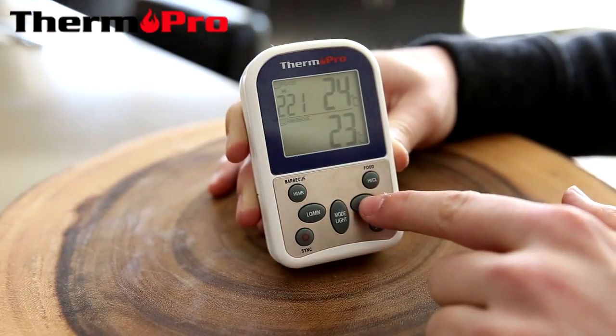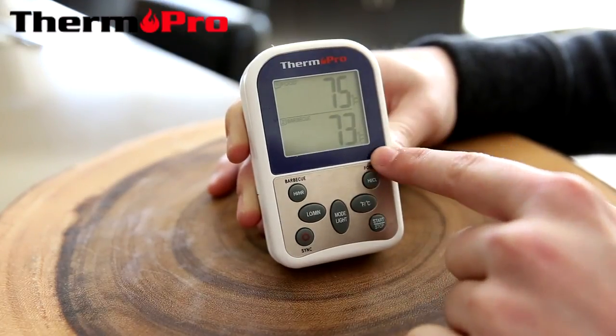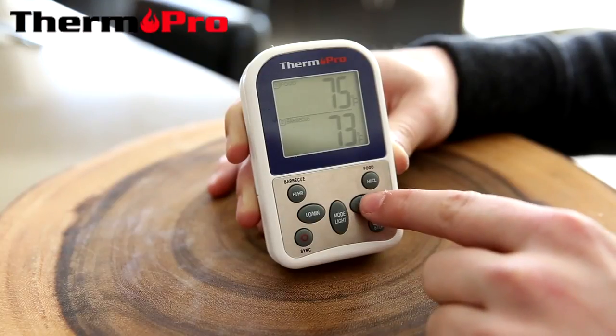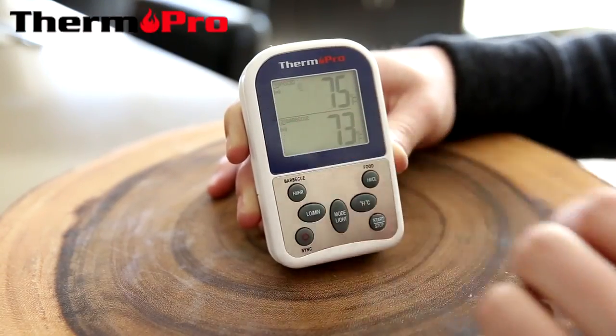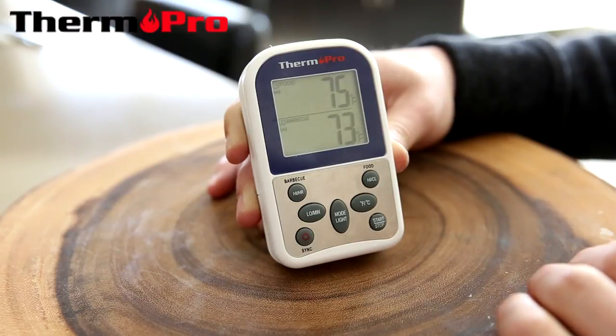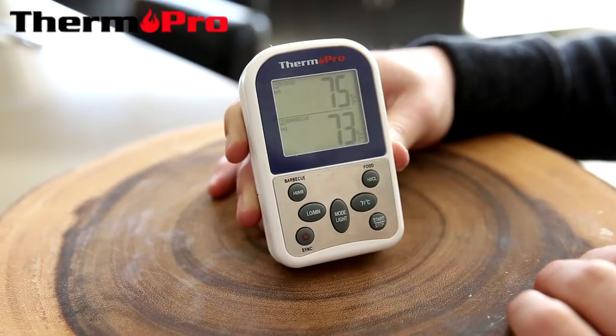I can press and hold the Celsius and Fahrenheit button to change from Celsius to Fahrenheit. I can press once to activate the alarms. The device will not alarm me of anything if the alarms are not set — they are currently set.